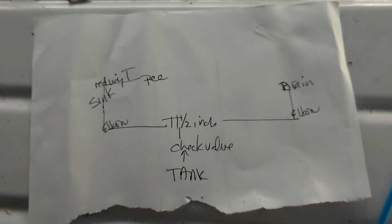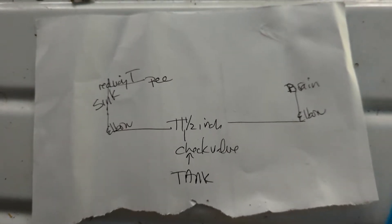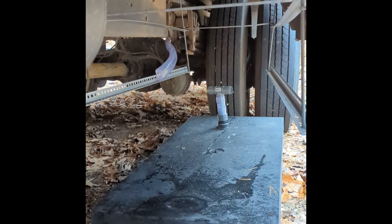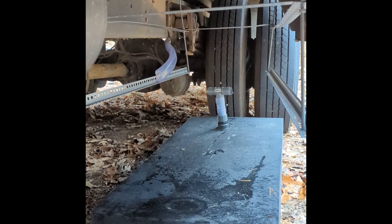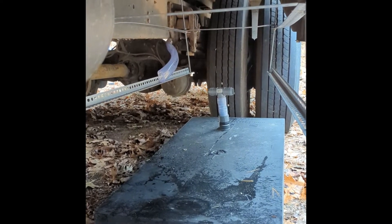Here's my fancy plumbing diagram for the drains. I may have to take out the check valve going into the tank because it just makes it too tall. I've got the structure in place, but this thing's gonna have to hang really low, and that's disconcerting, so I may have to rethink some things.